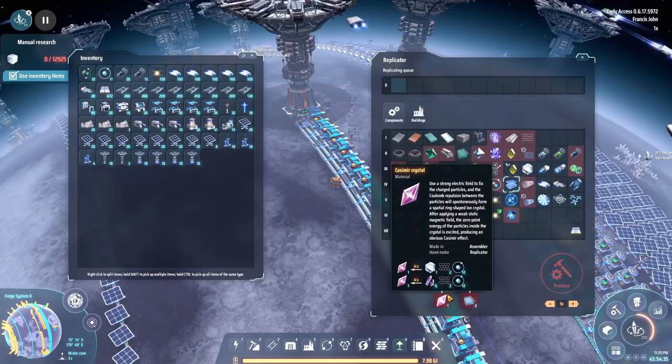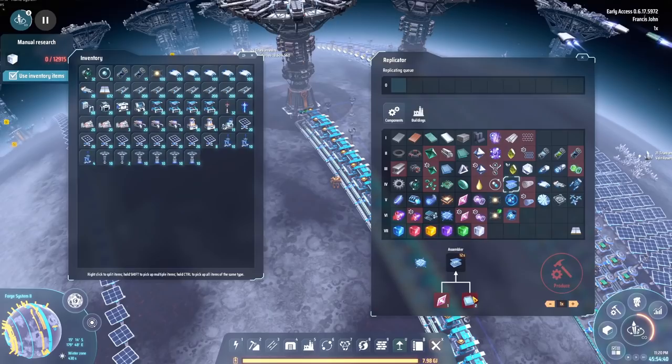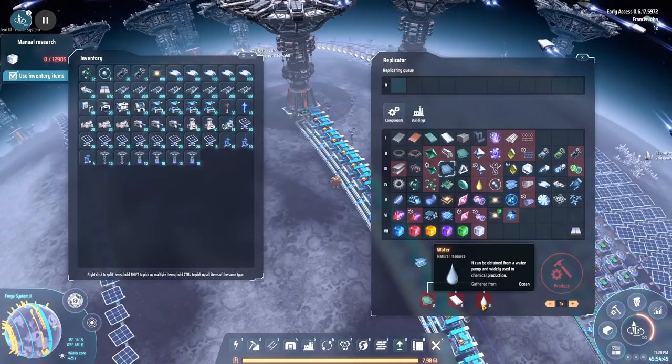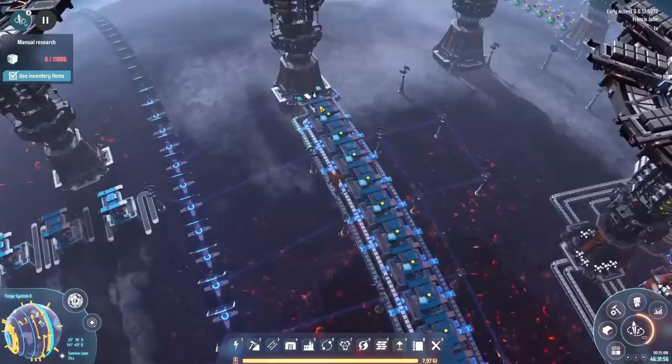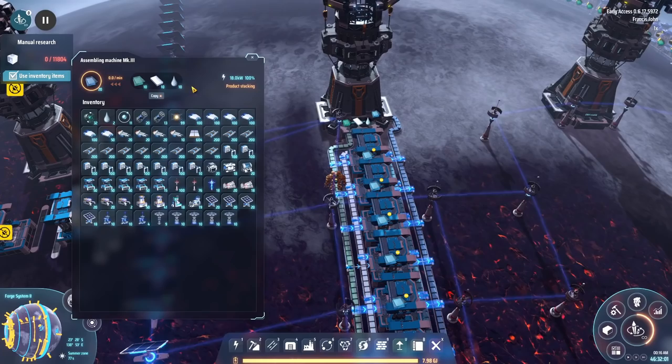We'll do the titanium glass first — that sounds a lot simpler. We've got glass, titanium, and we just need water. Okay, we can ship that in. Just those three together and we can chuck out some titanium glass. Titanium glass was not that hard, but it did take me an awful lot of time to get it working.